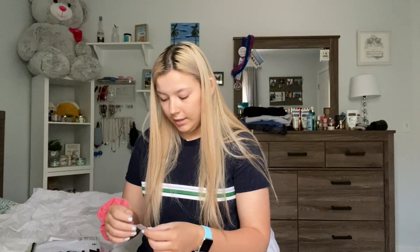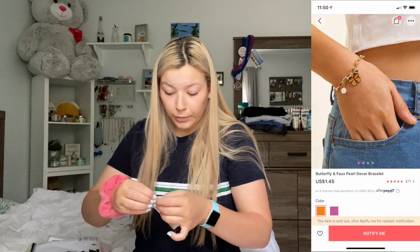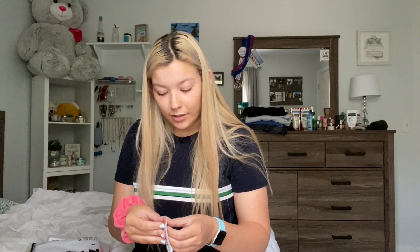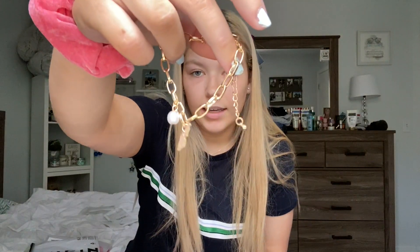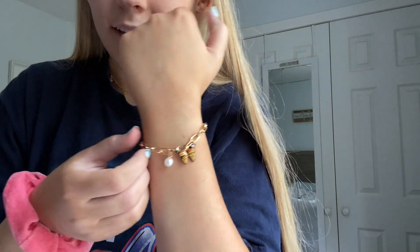Moving on to jewelry — I got a bracelet and a necklace. Let's start with the bracelet. This is the butterfly and faux pearl decor bracelet. It was also $1.45. It comes with this little seal on the bag so you can't just open it. It's actually really cute — it's like this little thick chain. I actually love this. That's the bracelet; I think it's so cute.